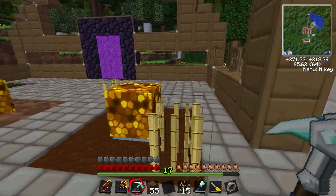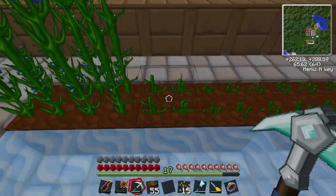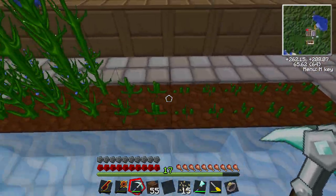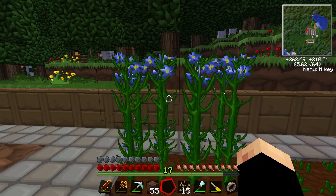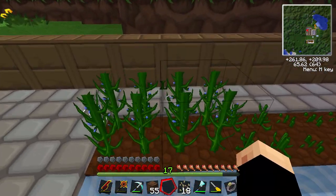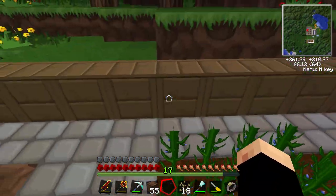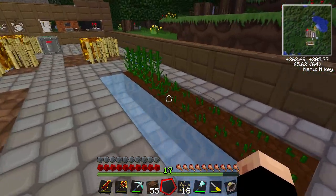It was quite an older one but it still works. Our flax seeds have been growing - there's a few growing here. These ones didn't want bone meal for some reason but these ones did. Basically when these are grown you just hit them like you do sugarcane and you'll get some string and also some more flax seeds back.